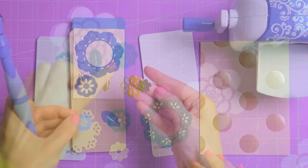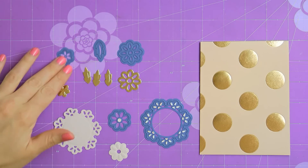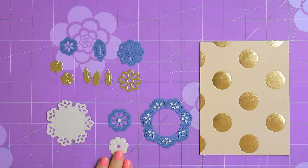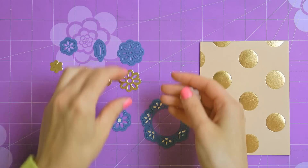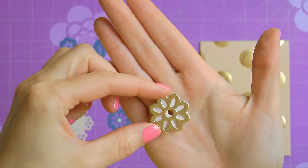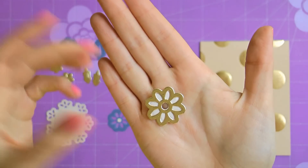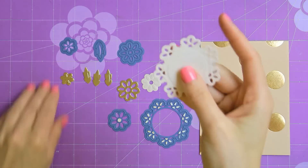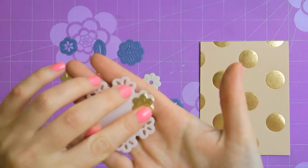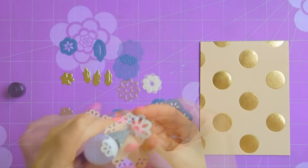Here are all the cut and embossed elements we will be needing for this project: a large gold open flower, 3 gold leaves, 2 small gold flowers, 1 large peach doily, and 1 large peach flower. Notice that the large solid and open flowers go well together — you can place the open one on top of the solid one and create a beautiful layered piece. The small flowers fit perfectly on top of the doily. By using 2 different colors of cardstock you can easily create fun and really beautiful embellishments.